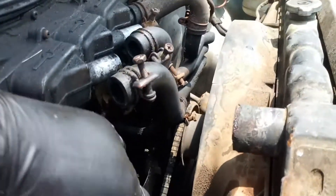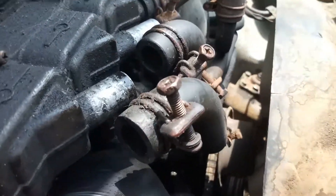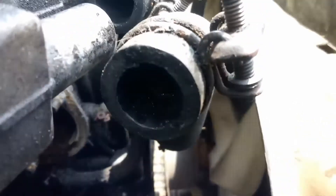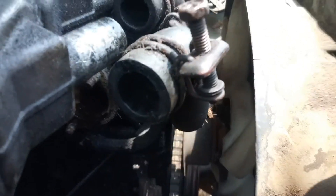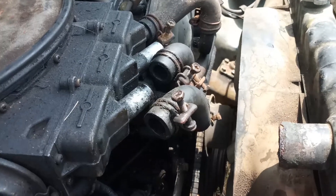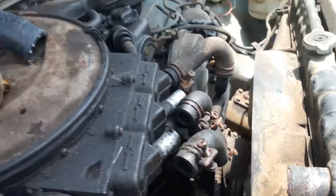We are going to clean up around it also to get the rest of the old gasket off. Once we do that we will be able to do a flush on it and put the new housing and new thermostat on, along with the new hose we have.